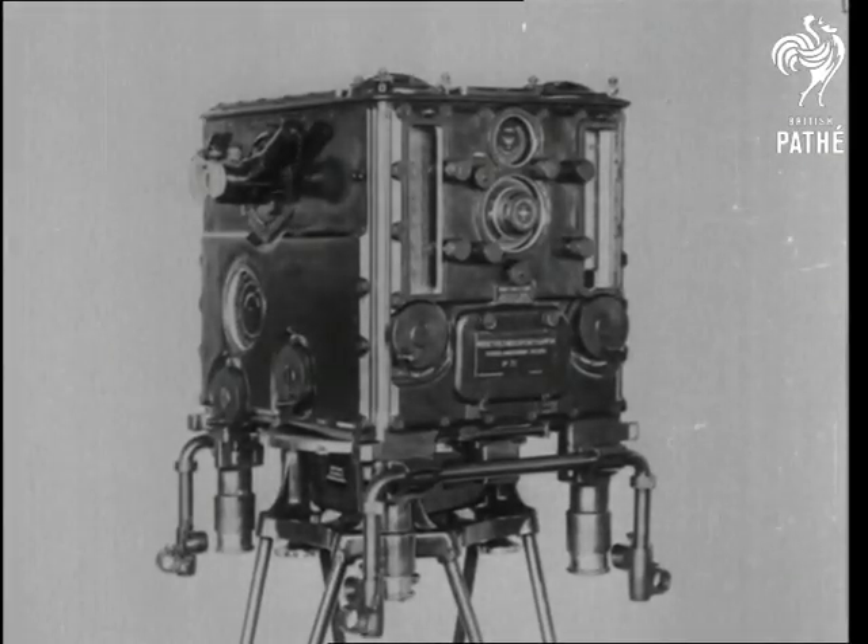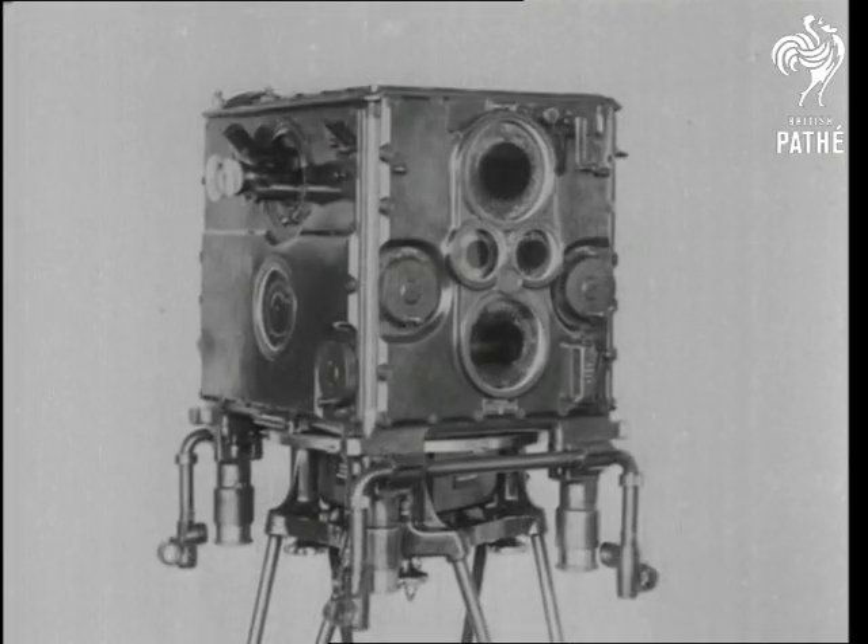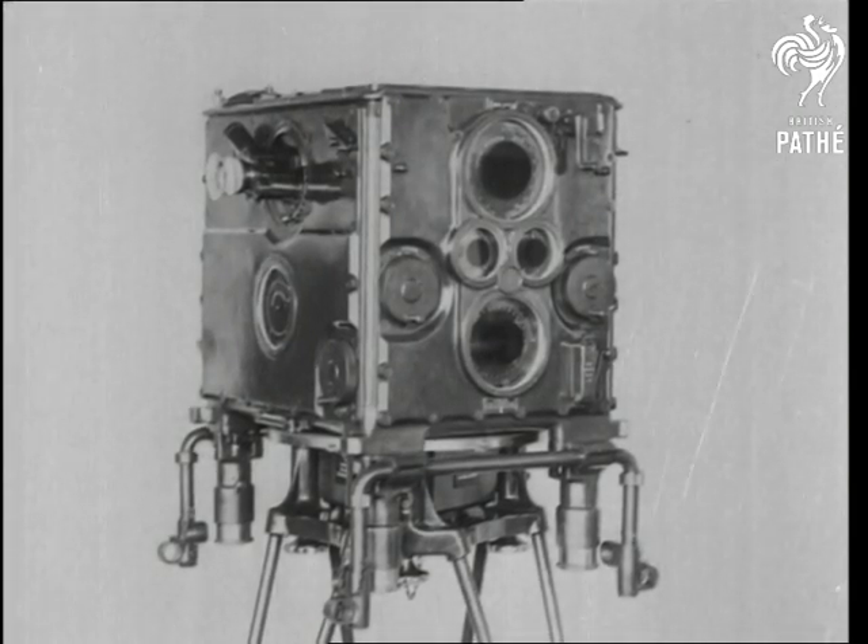In these ARP days, one of the most ingenious devices in our scheme of defense is the predictor. It looks like a movie camera and these diagrams give some idea of how it works.